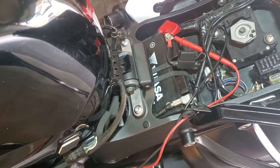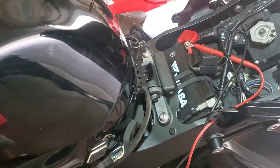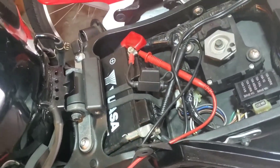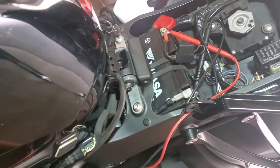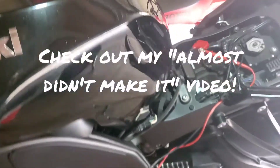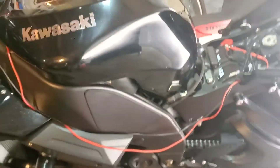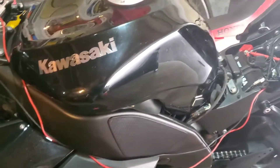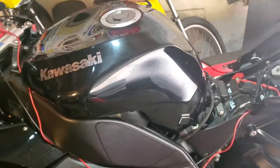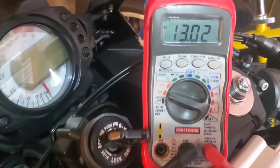What we're gonna do is check the charging system today on my motorcycle. This happens to be a Kawasaki ZX-10, but they're all gonna be pretty much the same. I've had some electrical issues in the last week — not gonna be diagnosed or discussed in this video, but if you want to see why I'm actually checking this, you can check my past videos.